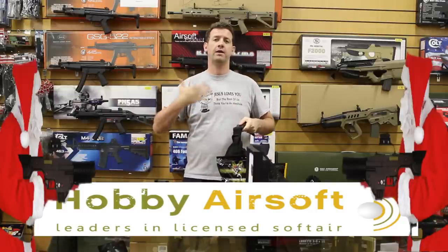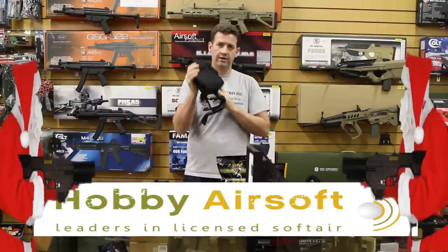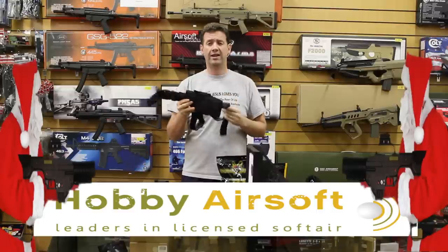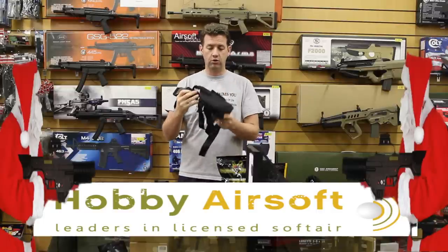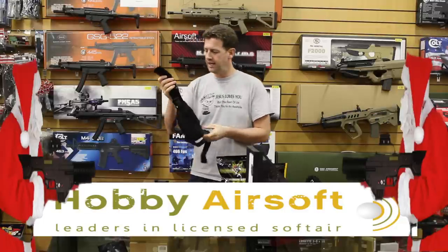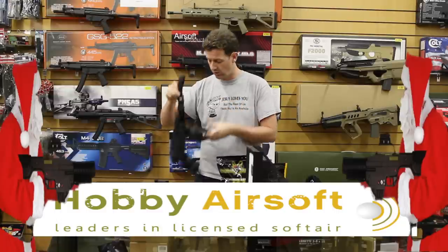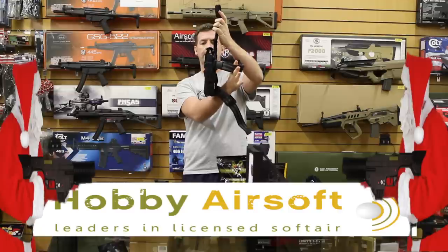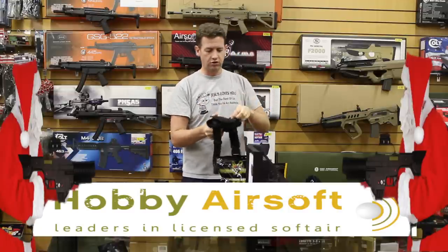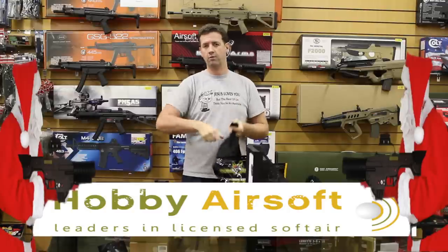I prefer to actually have my pistol up on the Molle somewhere. But if you're in the mood for a pistol holster, and I know a lot of younger guys love the whole look of the drop leg, this is a real good quality one. Richard assures me it's certainly worth the money. It clips onto the belt and the two loops can be adjusted to fit around your thigh. Gun retrieval is quite easy — it has a velcro breakaway so you can whip it out.